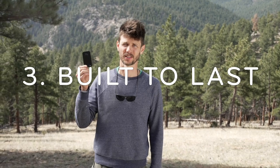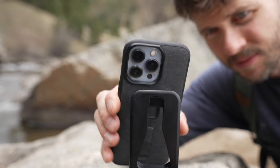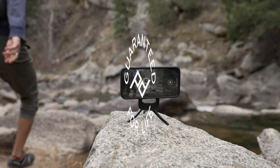Third, it's built to last. This 6061 aluminum is anodized in a beautiful black finish, with laser-etched details. It's weatherproof, thoroughly tested, and guaranteed for life. It will outlast your current phone and your next one, too.